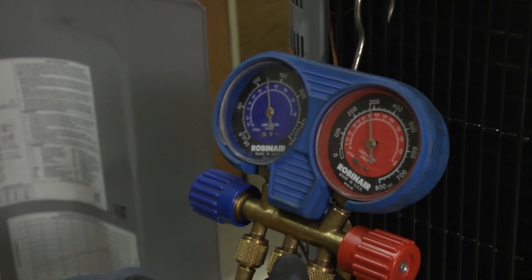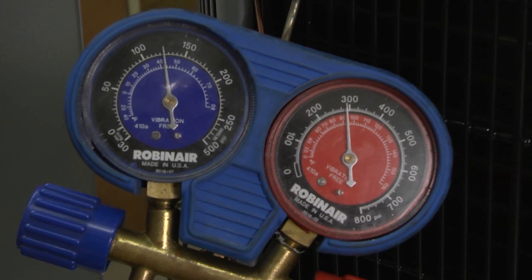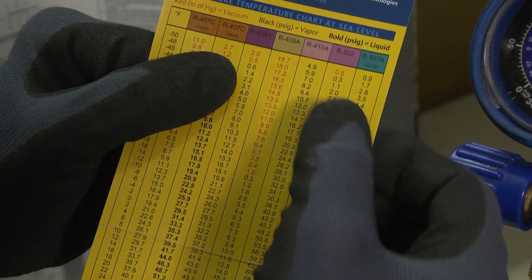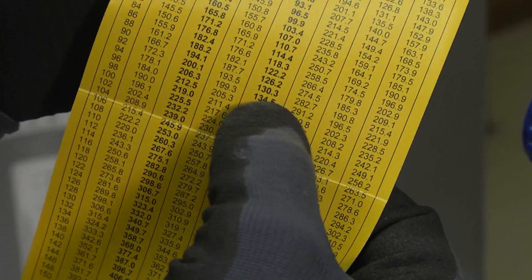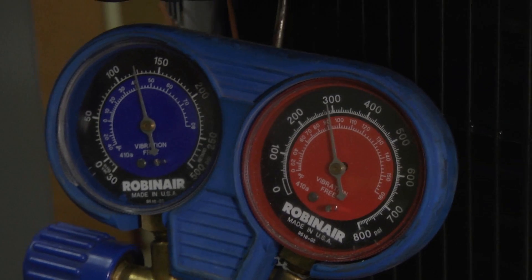Now let's check our saturation temperature in the condenser. Looking at our pressures, we're running about 290 pounds of discharge pressure. If we go to our PT chart for R-410A, 290 to 291 pounds gives us approximately 94 degrees saturation temperature. So our condenser saturation temperature is 94 degrees.